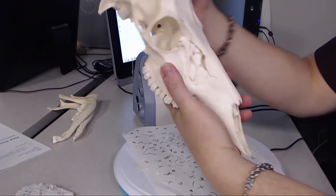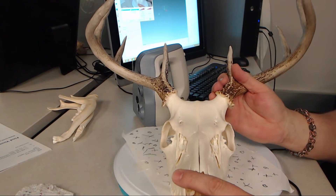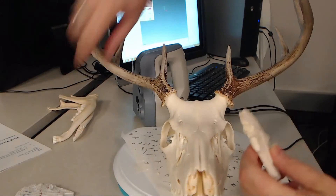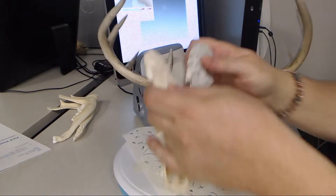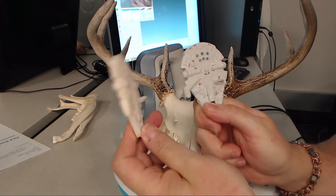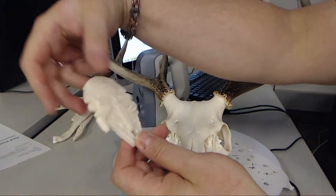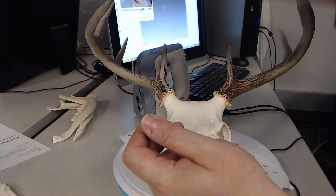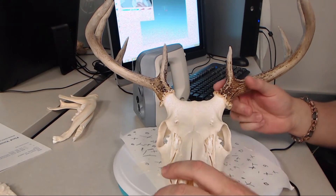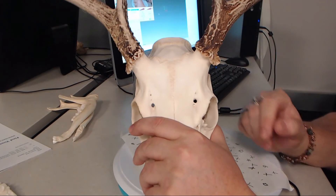The biggest challenge with this is going to be its size. The Spider scans relatively small objects — it does stuff like this Millennium Falcon here really quickly because it's a small object. The size of the file, the size of the project, and the length of time is 100% based on the size of the object. So this object is big enough that I'm probably going to want to split it up into two different projects.